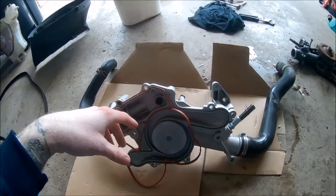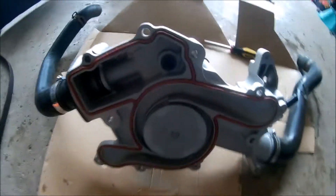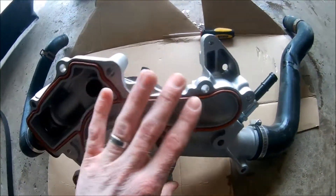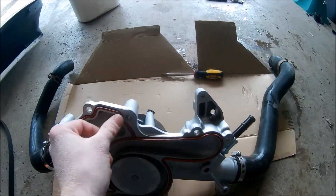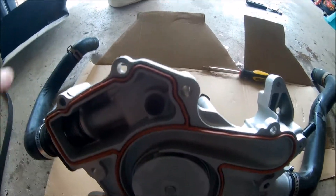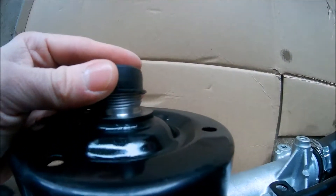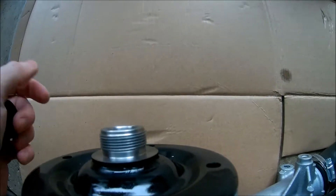Before putting it in, make sure it's seated and when you install it be careful not to move it around and accidentally pinch the gasket — that's going to cause headaches later, you'd have to take the whole thing apart. Take your time putting this in so you don't pinch it. Remember on the front there's a little plastic cap — remove that so you have the threads exposed.